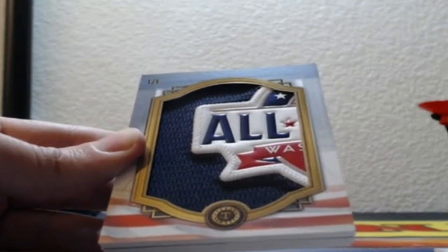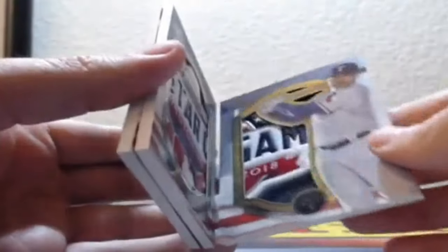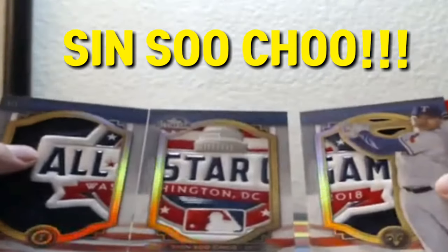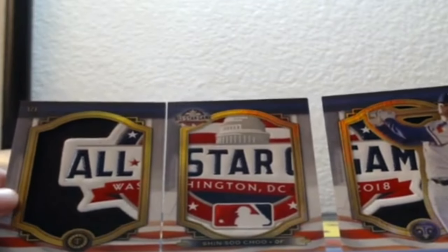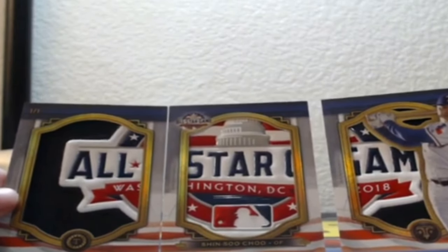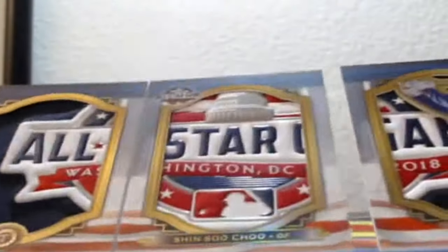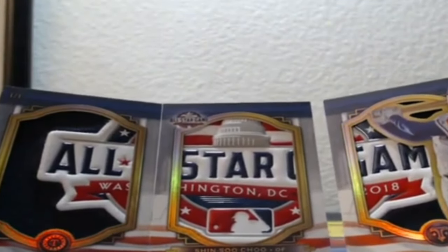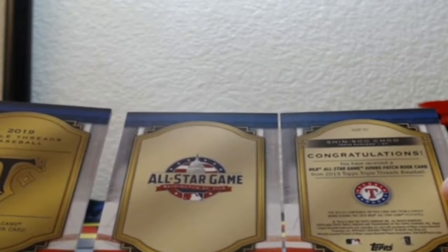It's an All-Star Game one. It's probably not going to be autographed — just going to be the All-Star Game Pass, I think. Ted Williams. Texas Rangers — Shin-Soo Choo. One of one. Those are absolutely fantastic patches. One of one. Obviously could have probably been a better player, but if you're Texas right now, whoo doggy, you are on cloud nine. That is a hell of a card. What is it called? It's called a MLB All-Star Game Jumbo Patch Book Card. Okay, that's all it's called.